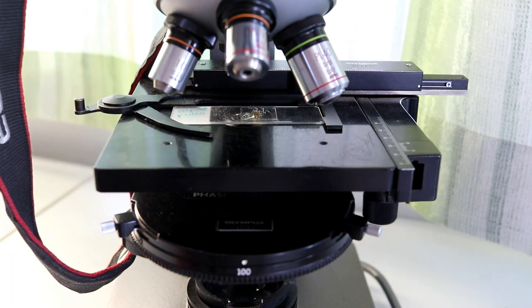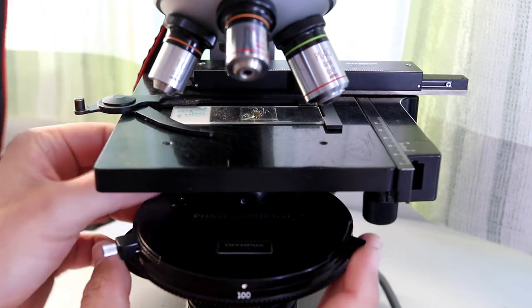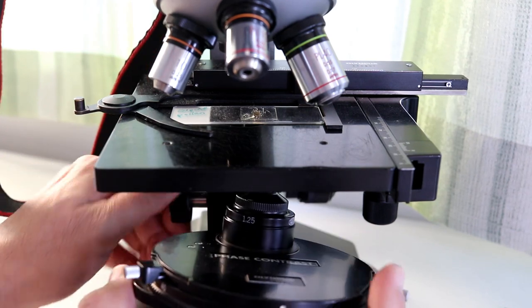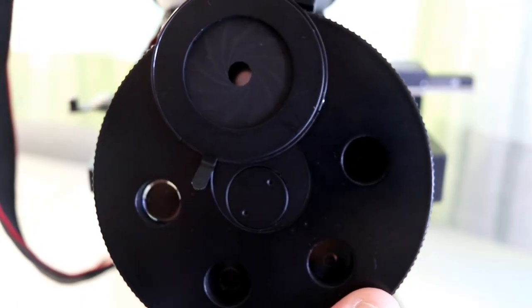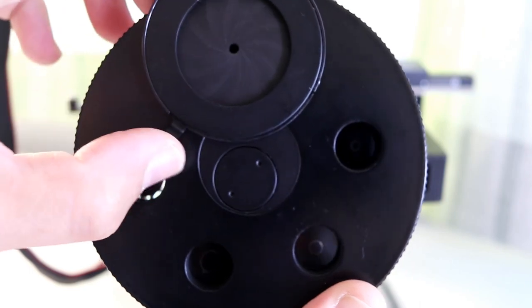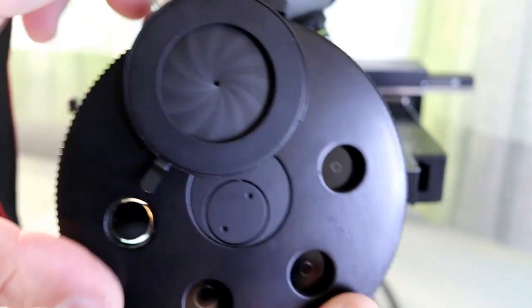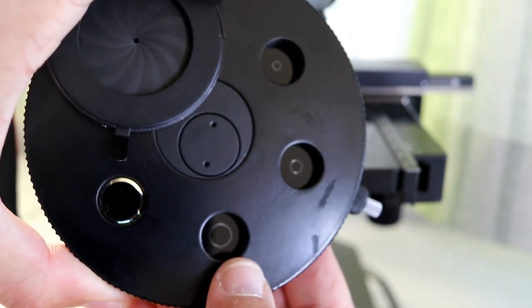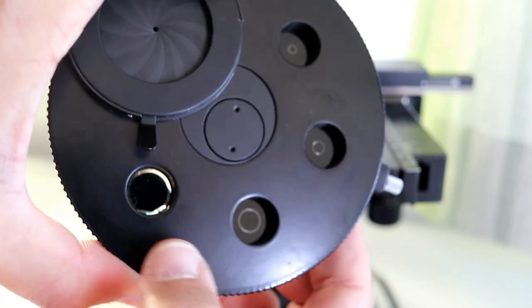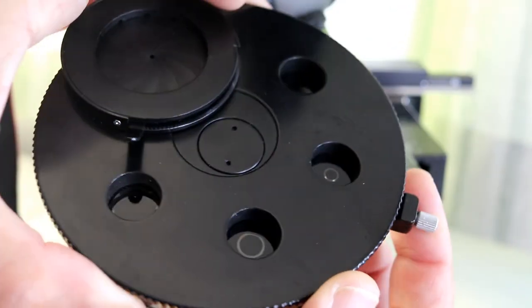I also want to show you the condenser from the bottom. Lowering and disconnecting it carefully — this is basically the regular bright field condenser with an integrated diaphragm, which is what most microscopes have anyway. You can also see there is a ring — actually the annulus — in here. For different magnifications you have a different annulus. That is basically how it looks from the bottom.